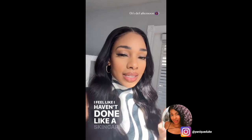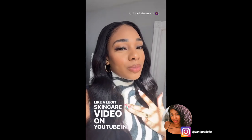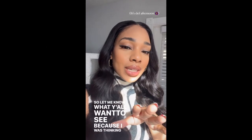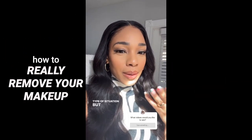I feel like I haven't done a legit skincare video on YouTube in a while, so let me know what y'all want to see. I was thinking a how-to properly remove your makeup type of situation. You basically said yes, so here I am showing you how I properly remove all of my makeup. I've been wearing this makeup for a full day and I've been wearing a mask, so it's time to go.